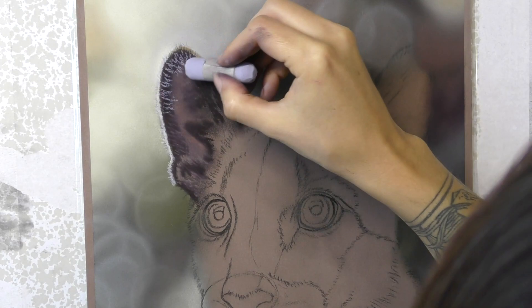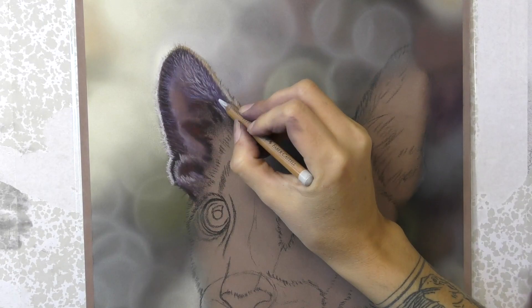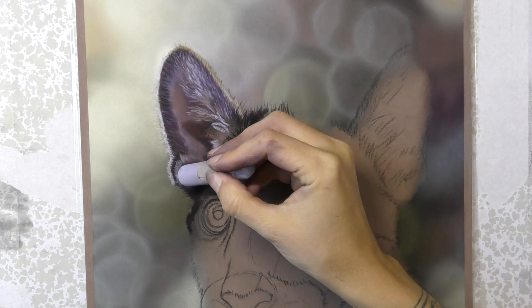Starting at the top of the animal, I usually start on the ears simply because I've got a whole face to lean my hand on and get all of those crisp little edges around the ears. It's always quite a fiddly part of any painting, so being able to lean my hand on the paper where it's still clean is a big bonus.